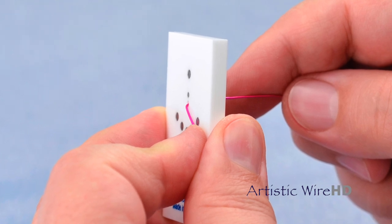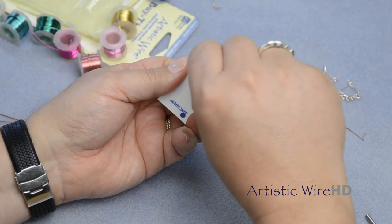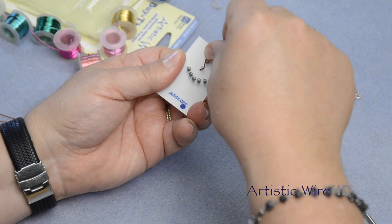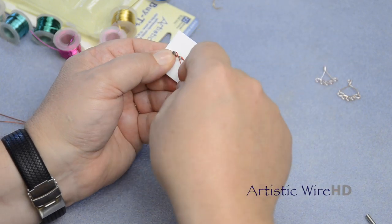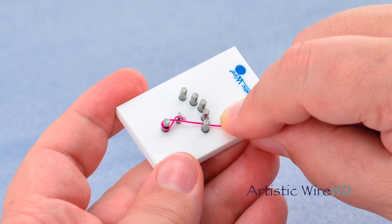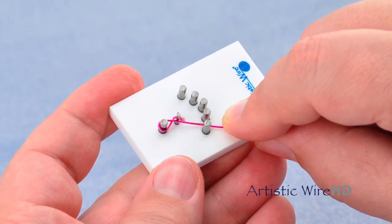This gives you something to pull against. Go around the first small pin, around the top pin, then back on the outside of this pin and on the inside of the first pin on the 5.